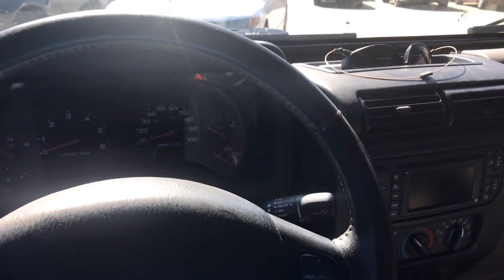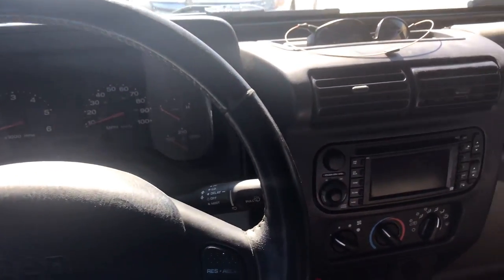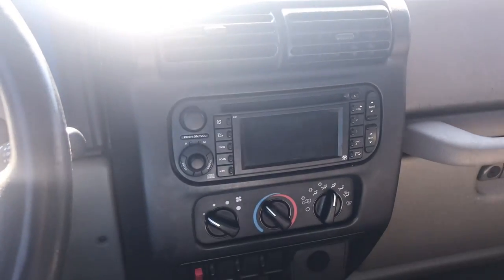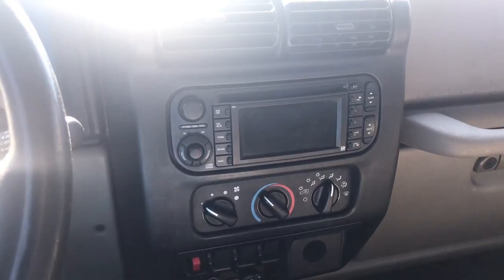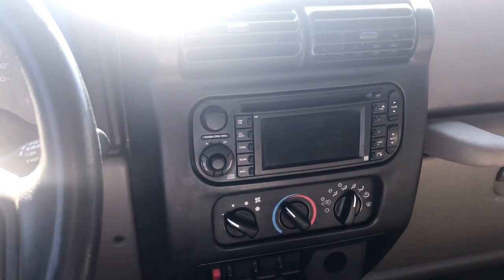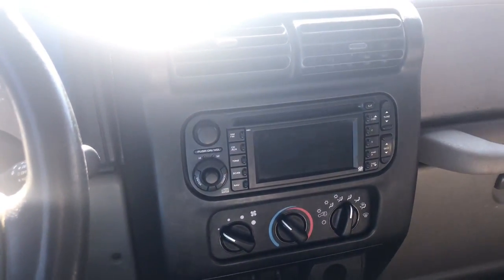What's going on guys, I just got this video here to show you the RB1 stereo in a Jeep Wrangler TJ. I had been searching for this for quite a while and couldn't find it, so I just took the plunge and bought one. I found some pictures online but I couldn't really find a video of one in a TJ itself, so this is a 2003 TJ. Let's go ahead and fire it up and I'll show you guys some of the features.